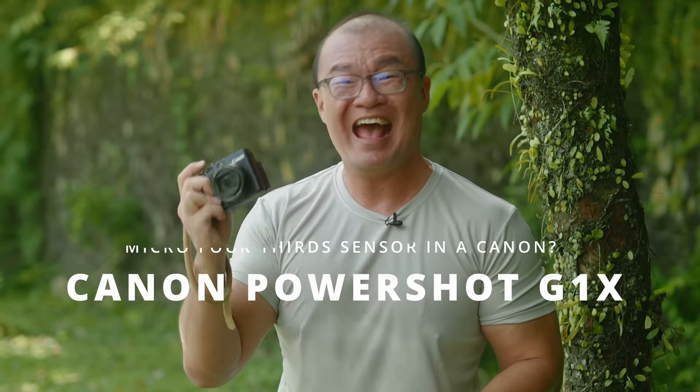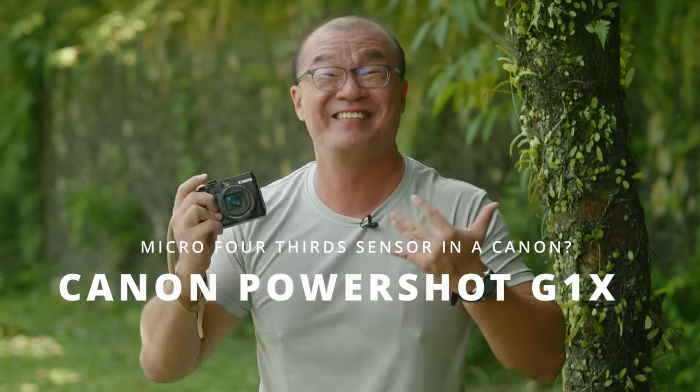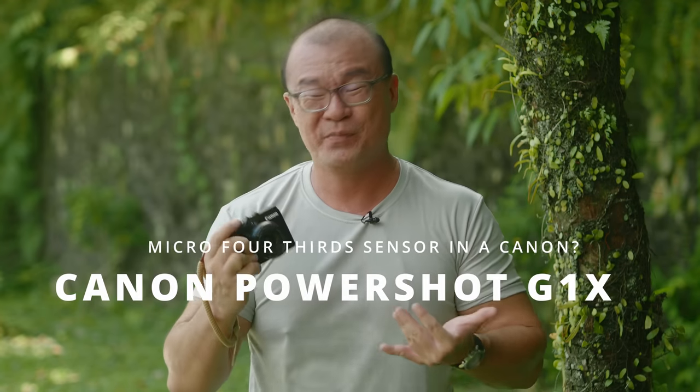Hi, my name is Robin Wong. I'm a photographer based in Kuala Lumpur, Malaysia. I have with me a Canon PowerShot G1X and this camera has a micro four-thirds size image sensor. I want to share my experience using this camera in this video.